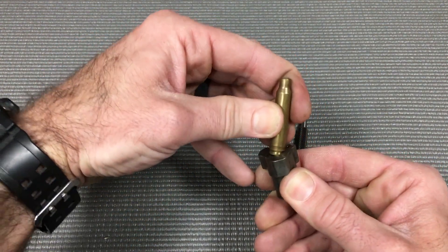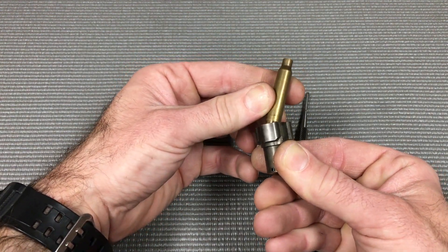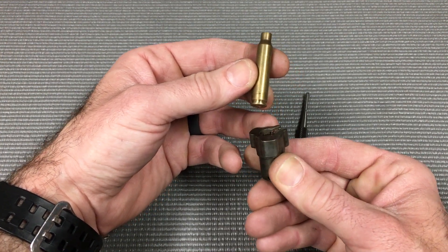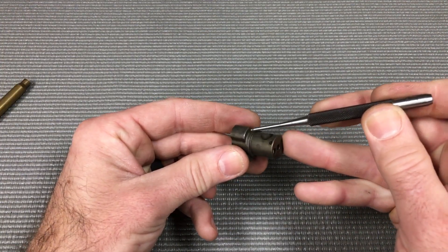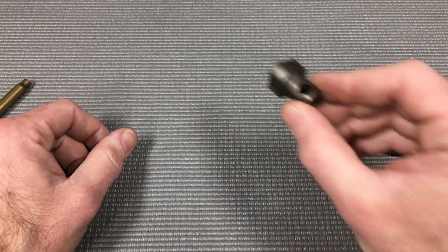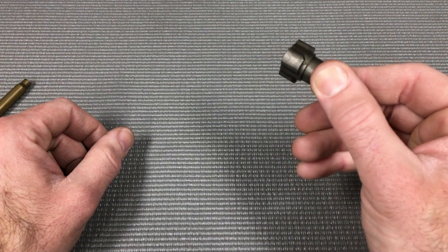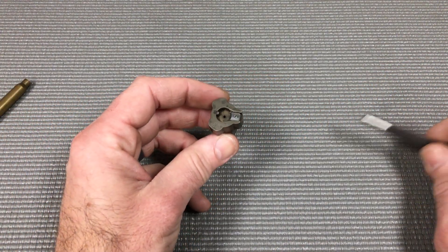This helps with stronger ejection because it gives the brass more ability to rotate and then clear the ejection port. Another thing we've done is added some detail behind each lug to make sure it locks up a little bit tighter when the bolt goes in — so it goes in nice and smooth, but when it rotates it tightens up to keep things more concentric.